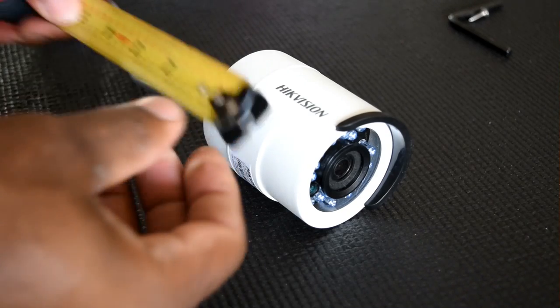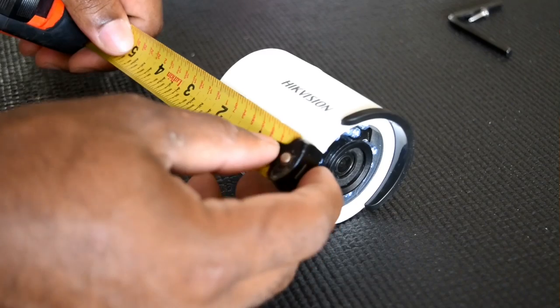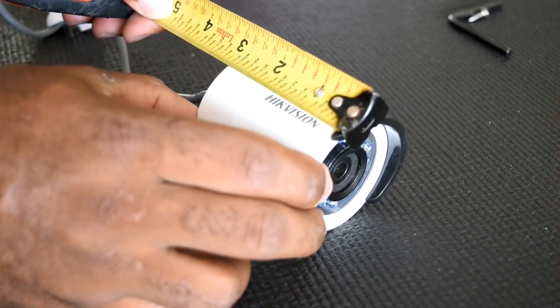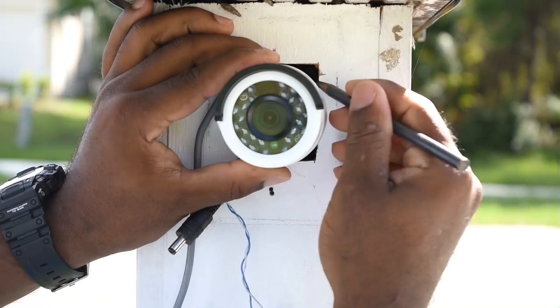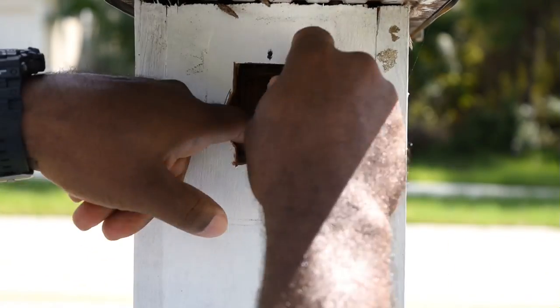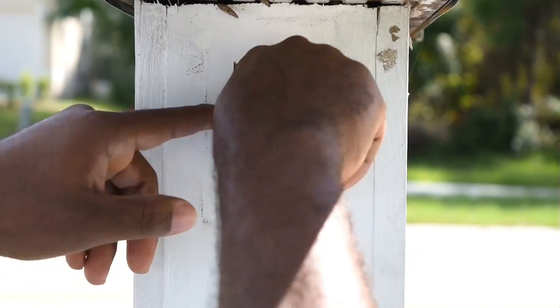The body on this camera is a bit bigger than the one previously installed, so I'm going to have to open up the hole a little bit. I'm hoping I can mark the edge and notch that out to get the camera in, but first I need to get the cables out of the way so I don't nick them.